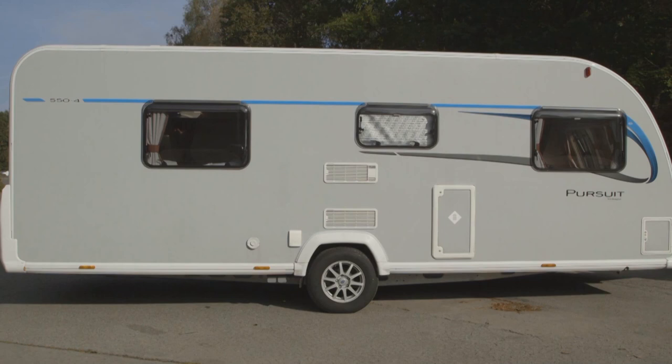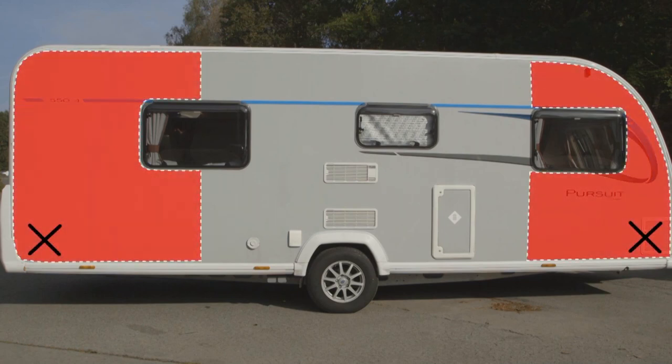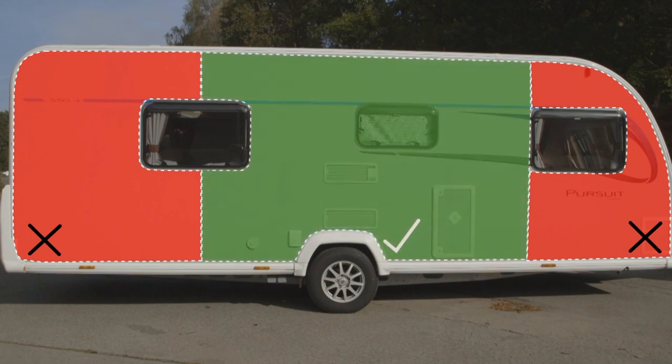Loading your caravan correctly makes a huge difference to the way it tows. Too many heavy items at one end will act like a pendulum, making the caravan less stable. It's much better to keep heavy items like awnings close to the caravan's axle, or to carry them in the car.